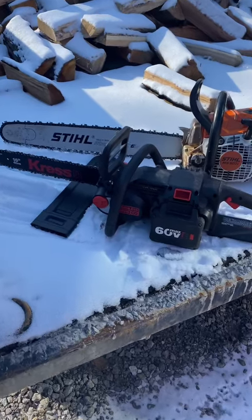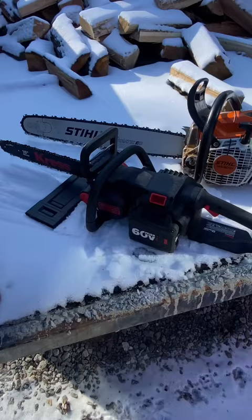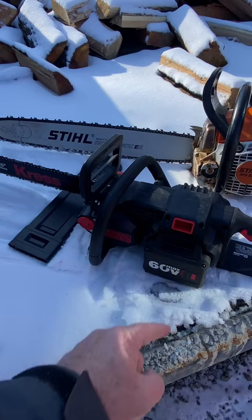We're going to check out a new battery saw real quick. This is a Cress with a 16-inch bar on it, 60-volt. The entire saw, the way you see it right there with the 16-inch bar and the 60-volt battery, weighs in right at 15 pounds. The battery itself weighs 6 pounds — it is a very big battery.